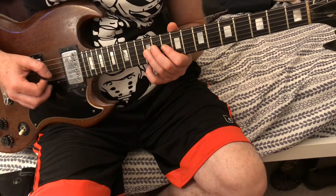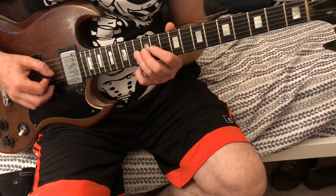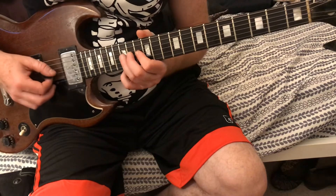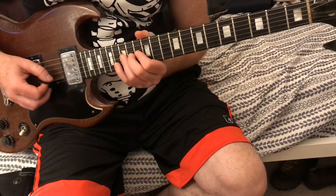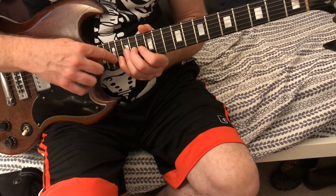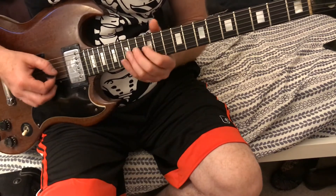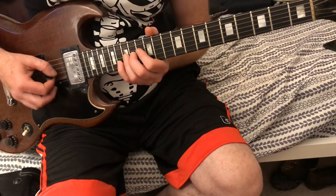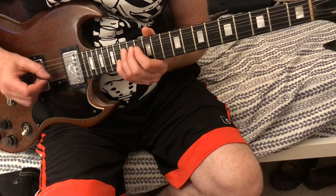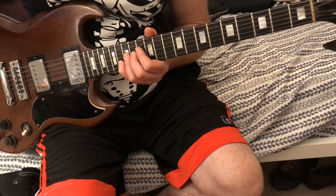Then we're gonna slide 12-13 on the third string, then 12-13 again, then slide 13 to 15. Then we're gonna go 13-15, then 13-15 again, then we're gonna bend it with my third finger and put my pinky on the 16th fret, second string. Then we're gonna hit the 15 on the third string — see that.